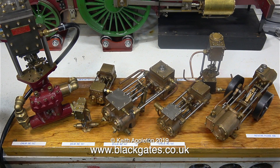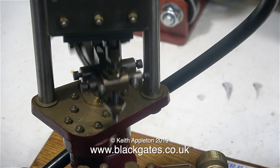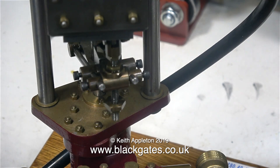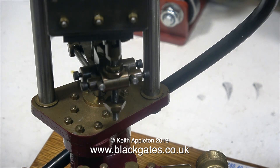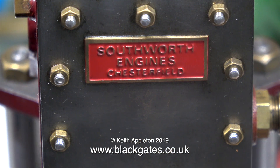Now look at this — a board full of steam pumps, all built by Mr Peter Southworth who designed them in the first place. Sadly Peter Southworth is no longer with us, but the legacy of his engines lives on. If you watch my channel frequently you will realise that this is the 12 inch Southworth engine steam pump, because I have a couple of them made by Mr Don English.